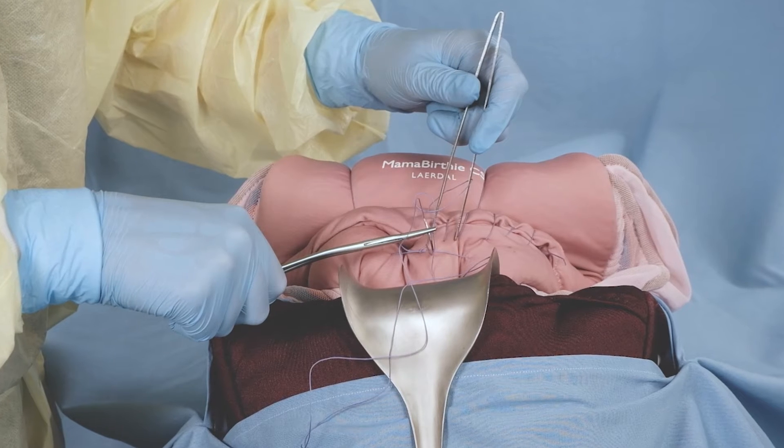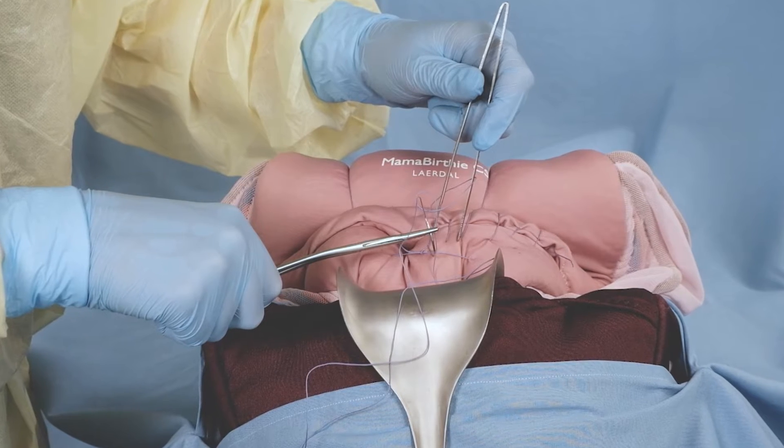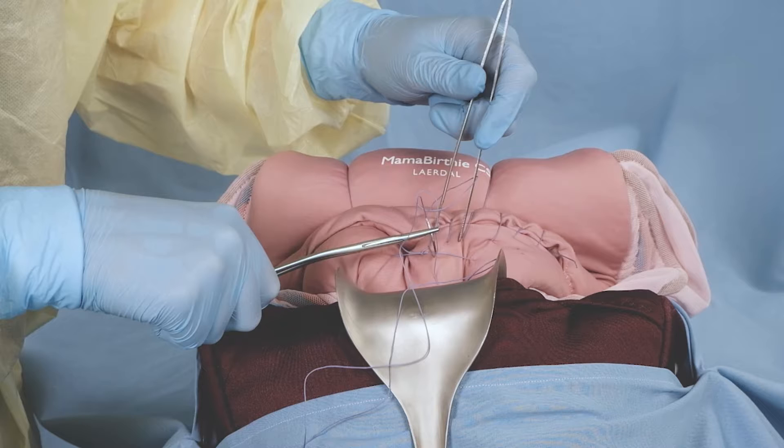This is an instructional video showing how to use Mama Berthy CS to perform a B-Lynch compression suture to manage severe postpartum hemorrhage.